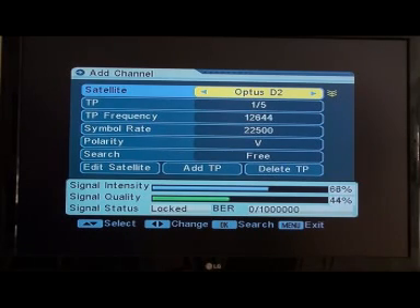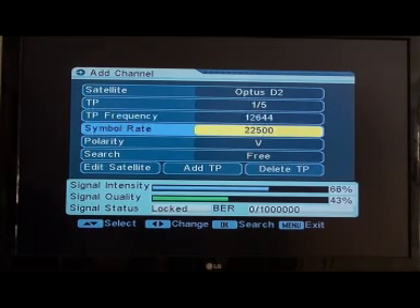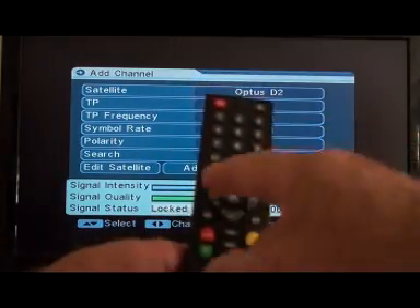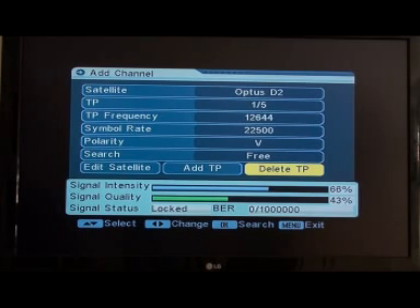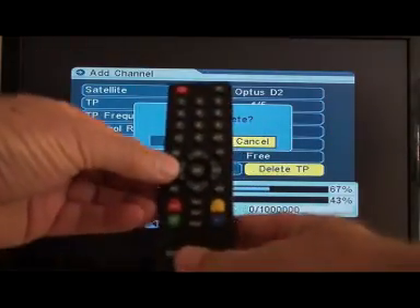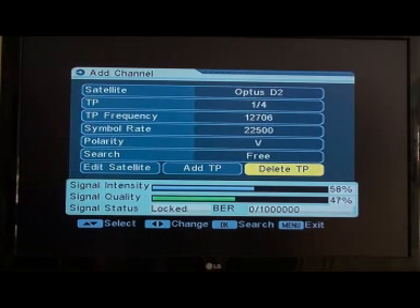It's a very simple thing to change. First of all we want to delete the 12644 transponder — that's this one here — so we highlight 12644. Go down to 'Delete Channel' using the buttons around the OK button. Use those to move the yellow highlight to 'Delete TP' and delete it. You'll have to take the scroller button across to OK, then press OK, aim it at the box, and that has been deleted.